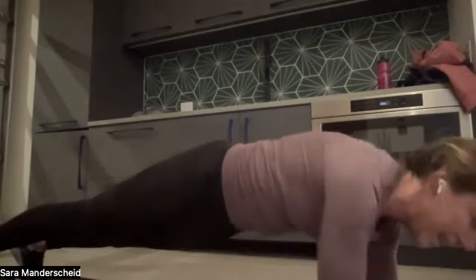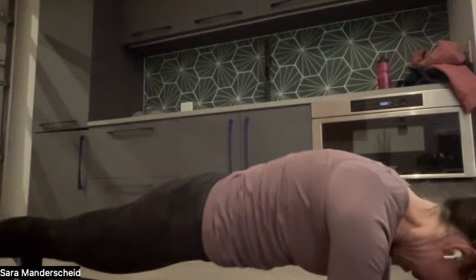We are 30 seconds in, we have 30 seconds to go. 20 seconds — engage that core. 12, 10, hold on, 8 — just like you're at the end of a race pushing through, you're not going to give up now — three, two, one. Great job.